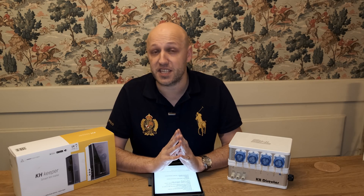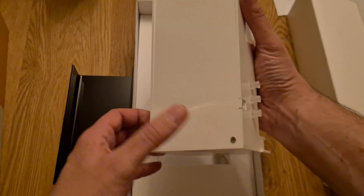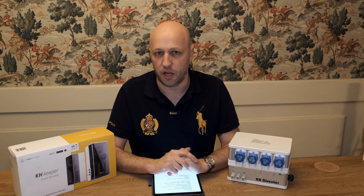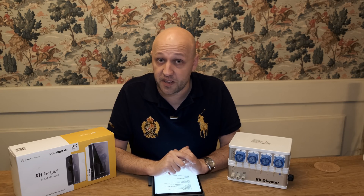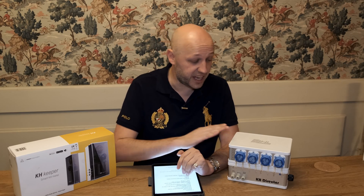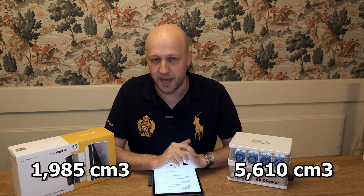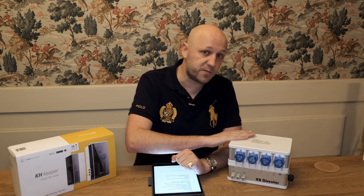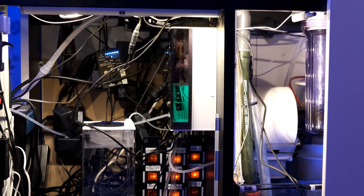Another area where money has been saved is the materials used to build the devices. The KH Keeper is made of acrylic and is reasonably well put together, but it doesn't have a really solid feeling, unlike the KH Director, which is made of aluminium and has a much nicer feel overall. However, one of the downsides of all that extra kit is that the KH Director is quite a lot bigger — I wouldn't mind betting it's more than twice the size. I actually think there's a real benefit in having the smaller size; I've managed to mount the KH Keeper out of the way so it doesn't take up much space at all.